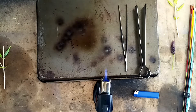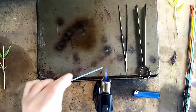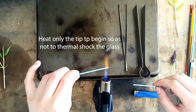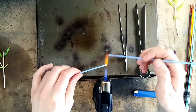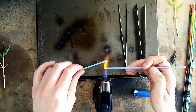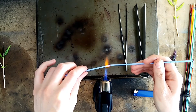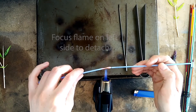I'm going to start off by making all of the buds for my lavender. For this, introduce the end of one of the rods into the flame. Make sure to point this glass rod down and away from you so that if any glass flies off it doesn't hit you. Once it's rounded into a ball, you can connect it to another rod and start to pull it out, then go back in and remove it from the rest of the strip.